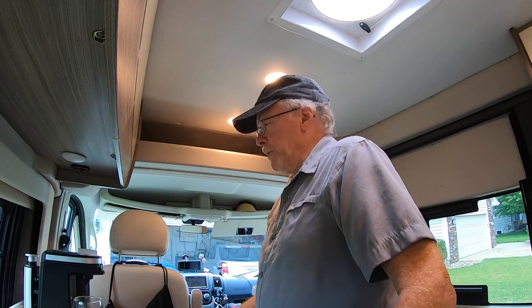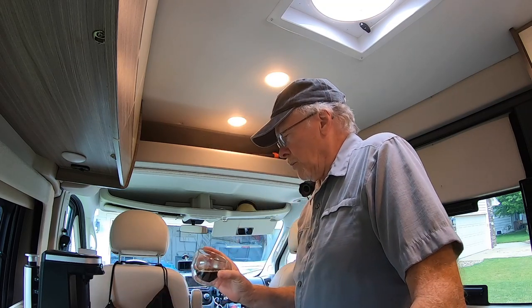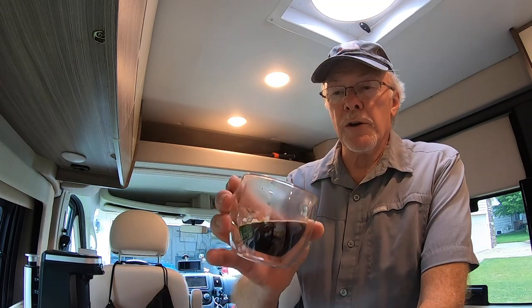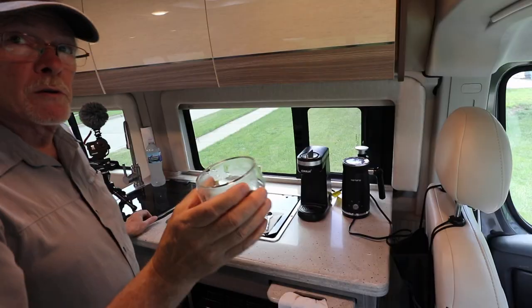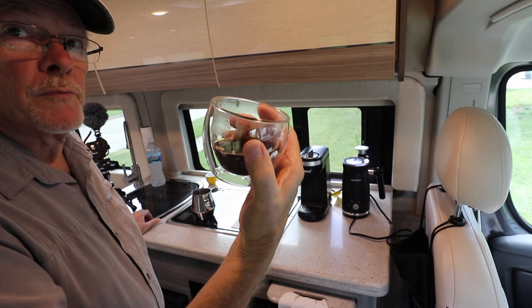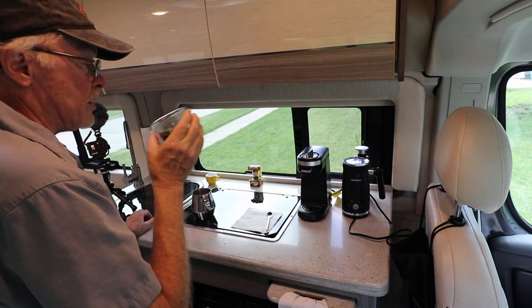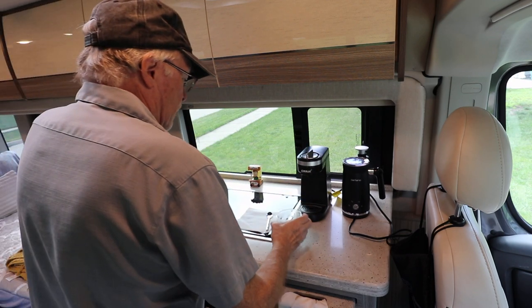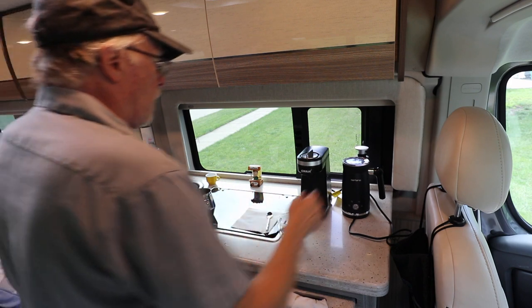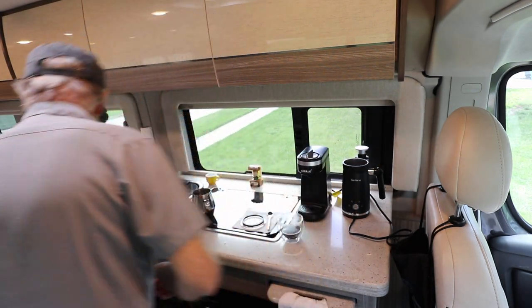It smells good. You'll notice it's nice and dark but there's no crema on top of it. For all intents and purposes it is very much like an espresso, other than the crema. Now what we're going to do is make our milk.